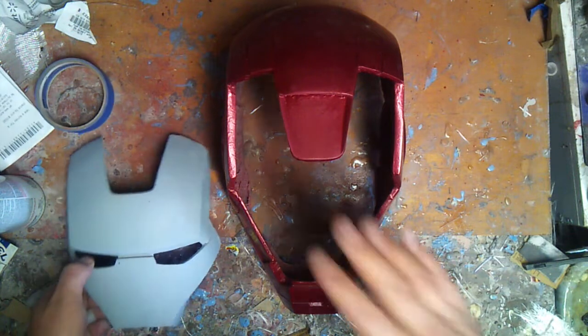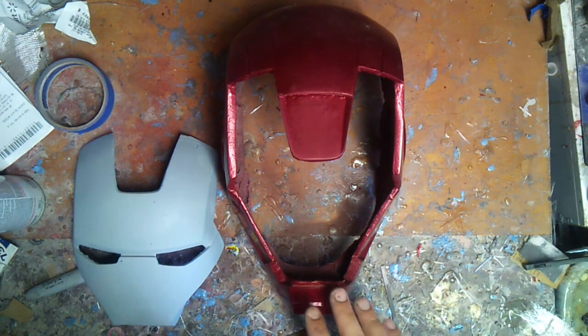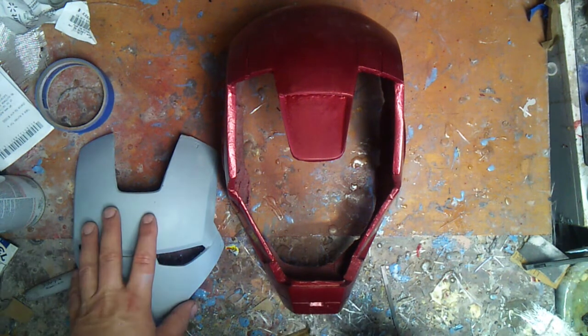So at this point, once that's done, I'll be wet-sanding down the entire thing, taping this off, painting the gold, and then I've got to do the faceplate as well with the gold.